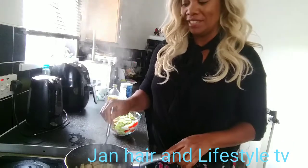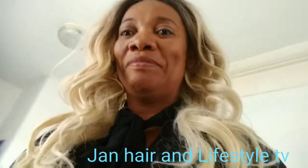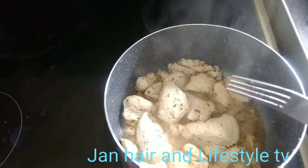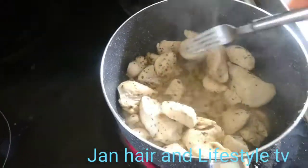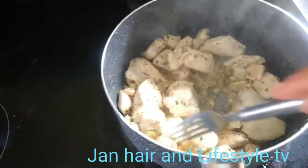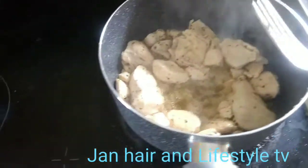My chicken is nearly there — coming along nicely. I'll let it cook for about 15 to 20 minutes because I want it to cook very well. I like chicken to cook properly.